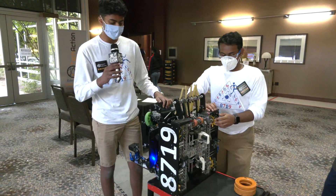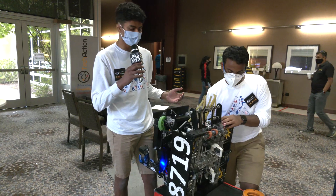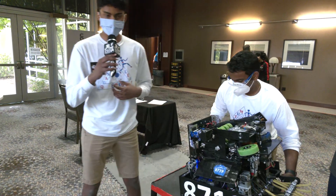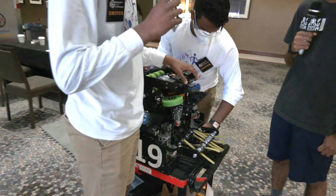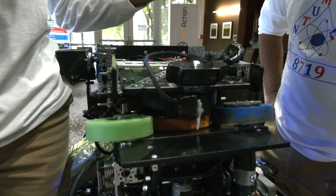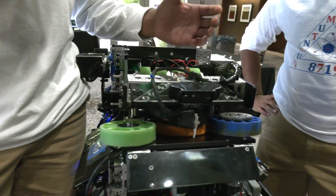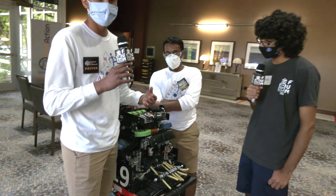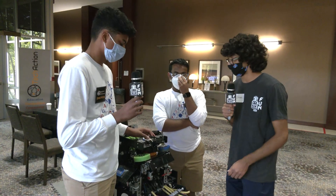With the pure pursuit algorithm, we also had some extra time left in auto. So we decided to utilize this time to pick up the rings that bounced back from the power shots, intake them, and then shoot them. For the bounce back, we used this Logitech C920 camera and a camera ring localization algorithm using OpenCV to find the position of the ring, then plug those points into pure pursuit, which dynamically generates a path for the robot to follow. So you're doing that on the fly — the robot's calculating it as it goes in autonomous. Awesome.